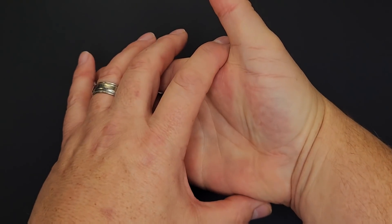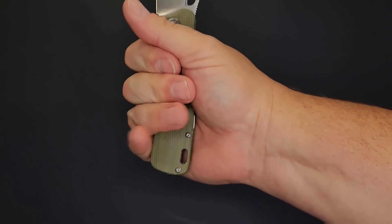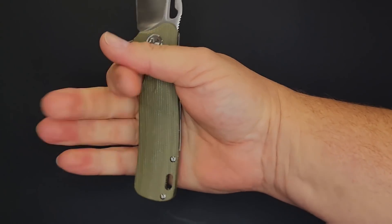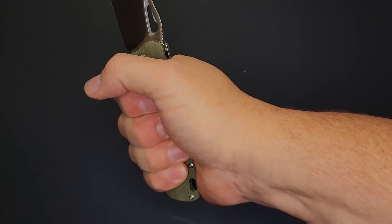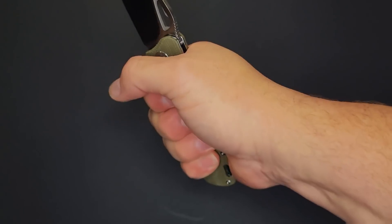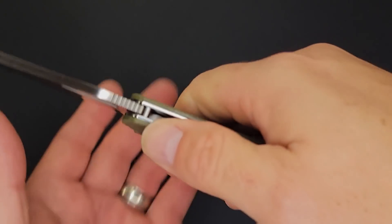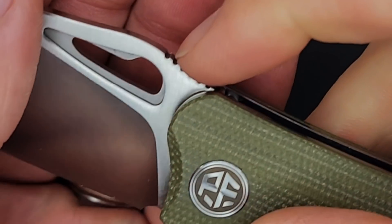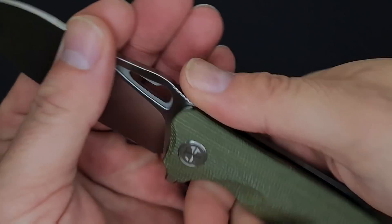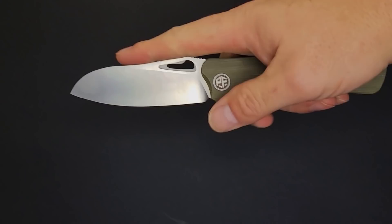My hand is four inches here to here, three and a half from here to here, and seven and a quarter inches to the end of my middle finger. Plenty of handle, nice neutral handle, very comfortable. The pocket clip is just outside of the hand range — no hot spots at all, perfectly comfortable. There's some jimping right here — I could go for a little more over the top, but it does fall right in line with my thumb.